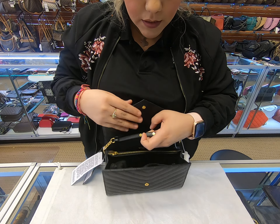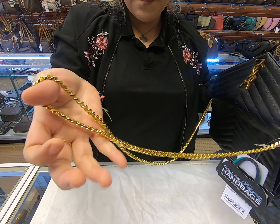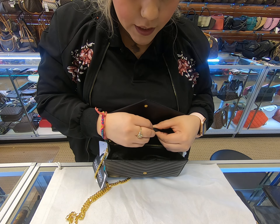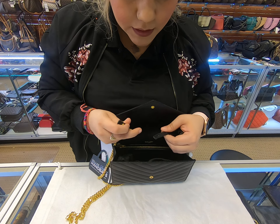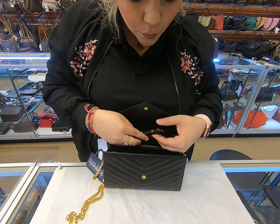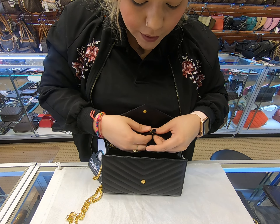This does have a strap, a chain, and it is gold. As for it being removable, it is. You just snap these out and you can use it as a clutch if you like.